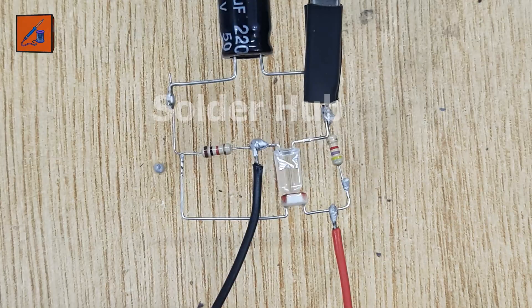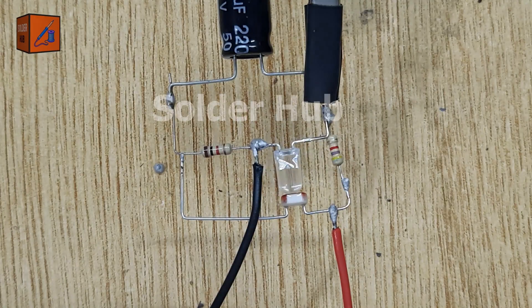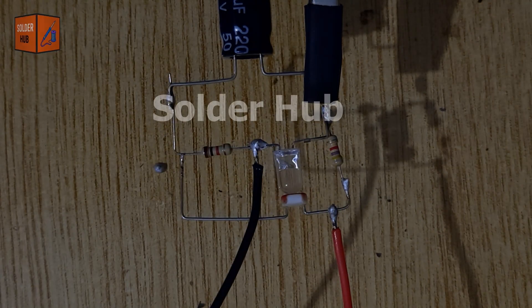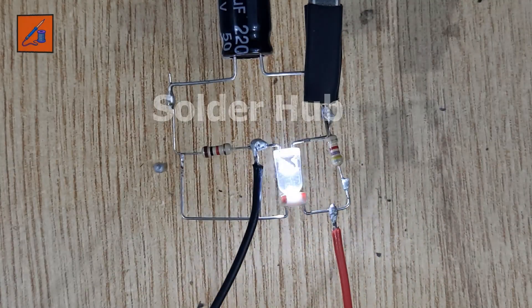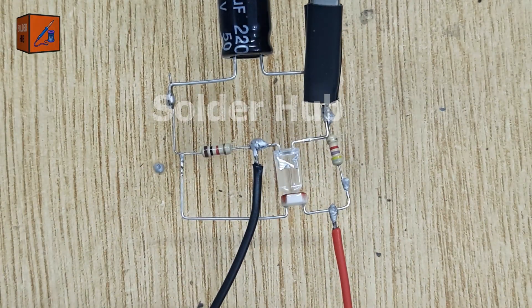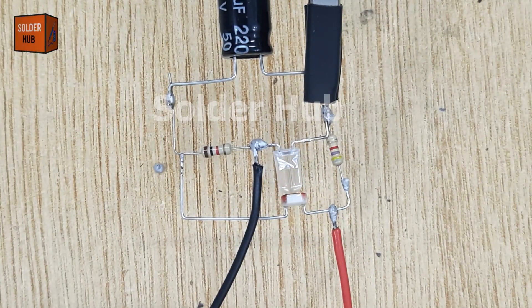This LED flasher circuit works by using a capacitor that charges and discharges over and over again. When you connect the battery, the capacitor starts to charge through the LDR and a resistor. The LDR changes its resistance depending on the light around it — in darkness it has more resistance, in bright light less. As the capacitor charges, a small amount of current flows through the LED, making it turn on for a short time. Once the capacitor is fully charged, the current stops and the LED turns off. The capacitor then begins to discharge and the process repeats. The 1 kilohm resistor helps limit the current to keep the LED safe. This cycle keeps going, making the LED blink again and again, all without using any ICs or transistors. Just a few simple parts working together.